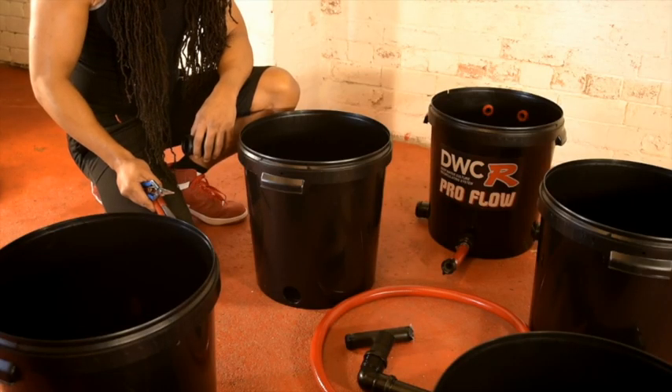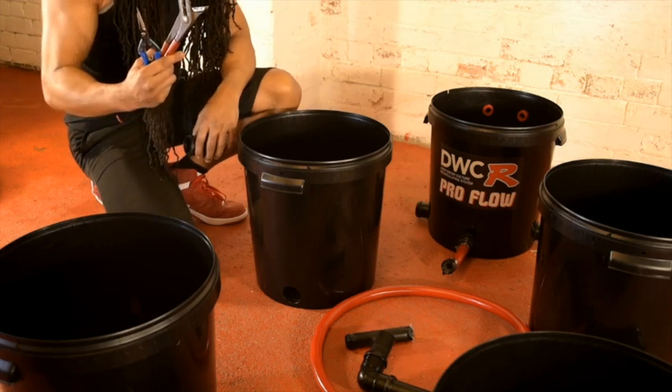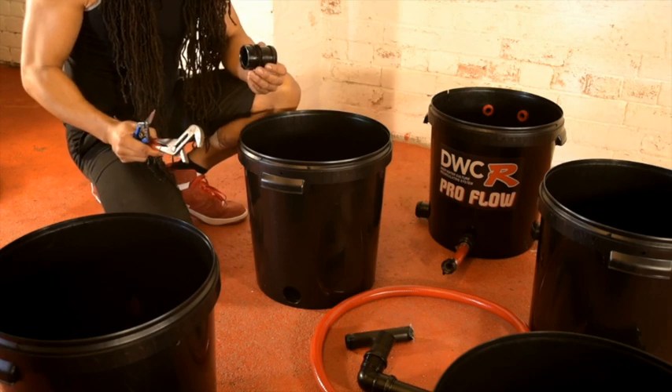Now that we're ready to start assembling the system, the only tools required are a set of grips and a pair of scissors. Before we can start connecting the pipework, we need to put two connection glands in each pot.